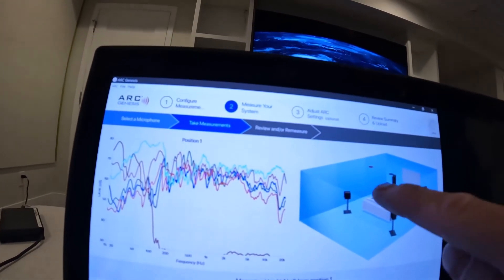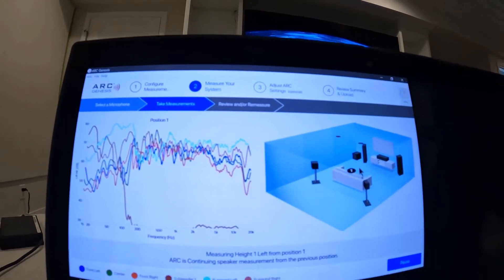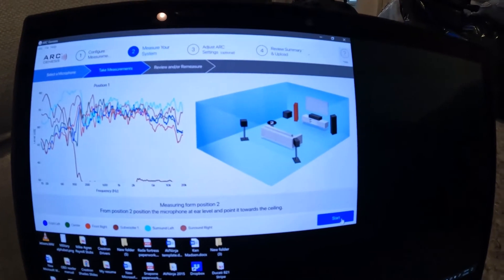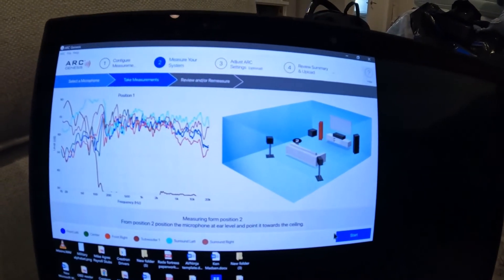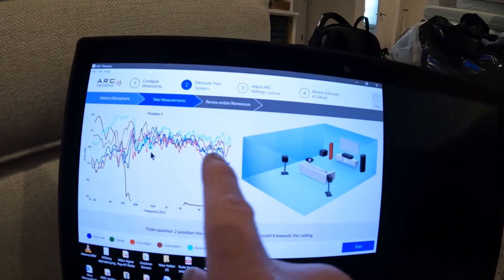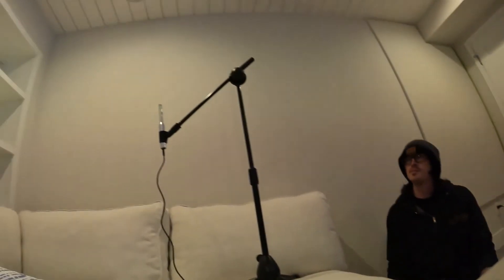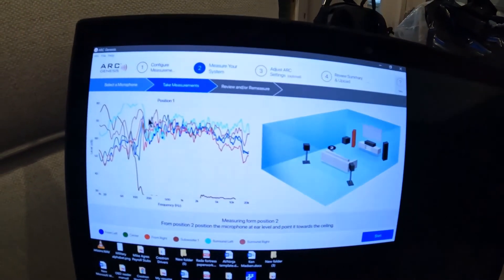There are going to be four other positions on the side of this couch, and then we'll bring it back. Okay, we just did position one and we're moving to position two right here. You can see what it measured at position one — the left rear is really high, right rear is pretty high too. The left rear is in a corner back here, so that's why. Here's position two.